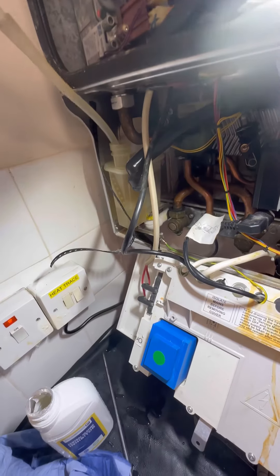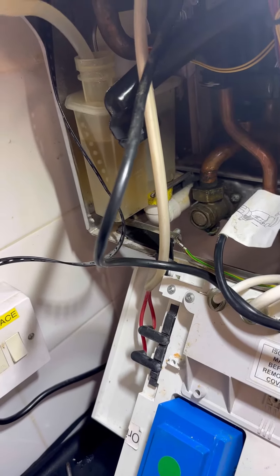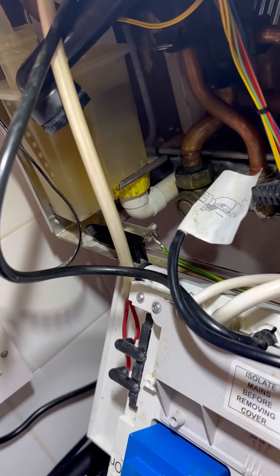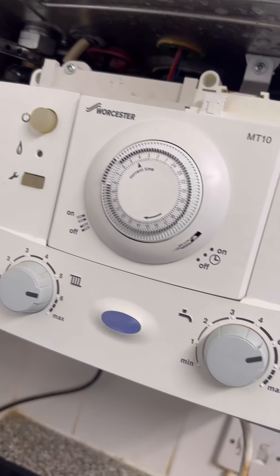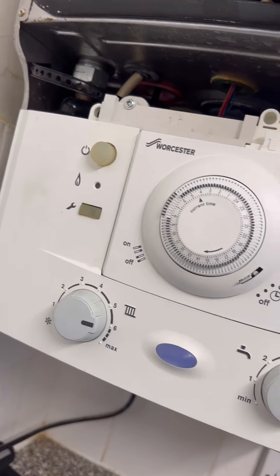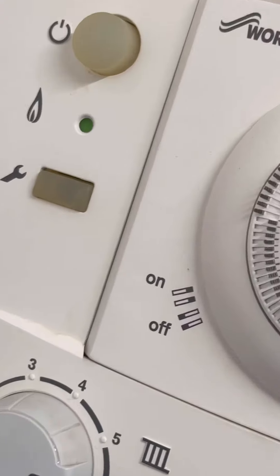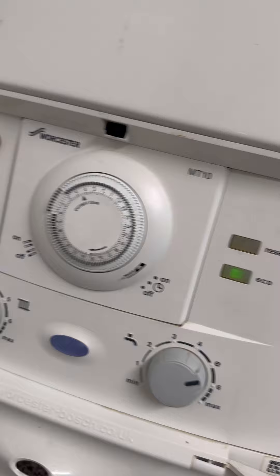I also use a syringe to get some clean water and test the condense trap, because I've replaced the fibre washer so I'm just checking all the joints. Open the flow and return, fire the boiler up, check everything gets hot, check for leaks, carry out 26 nines. Run the hot tap long enough to get all the air out so it doesn't shock the customer later. And that's another one done — happy days.